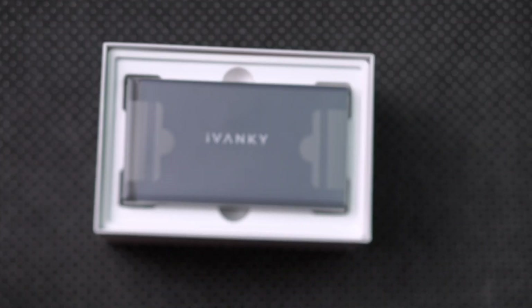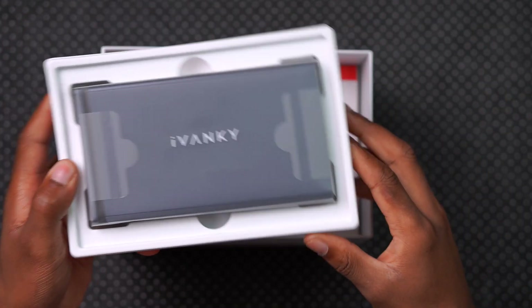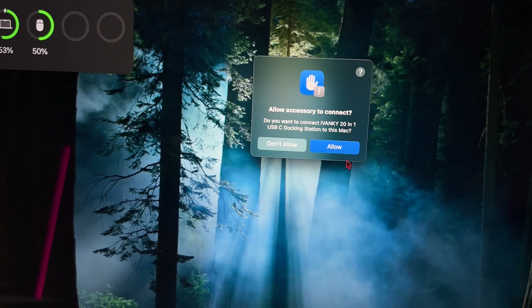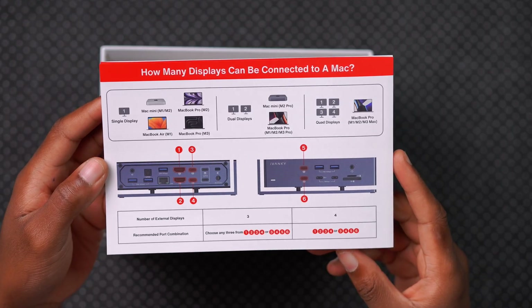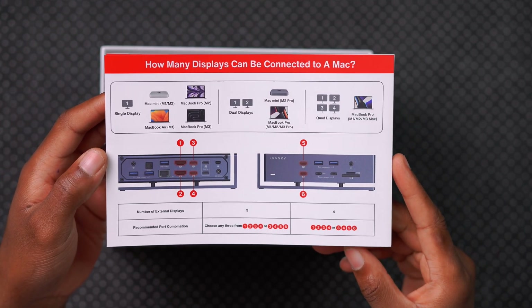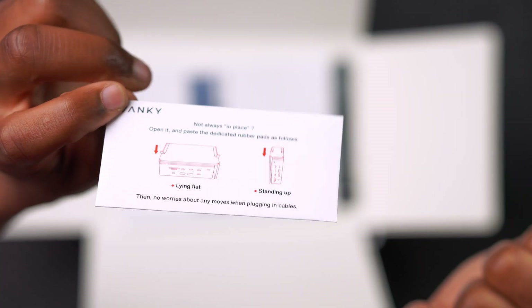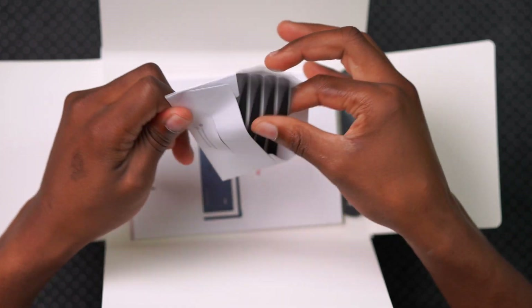Inside the box you first see the Fusion Dock Max. There's also a setup guide with four simple steps — when setting it up you'll see two pop-up screens to grant permissions, since you use two cables to connect. It also shows how many displays your Mac supports. You also get an envelope with anti-slip strips — four of them — whether the dock is lying down or standing up.